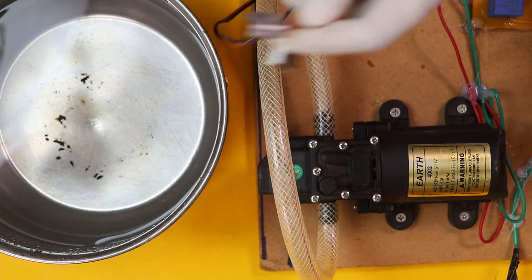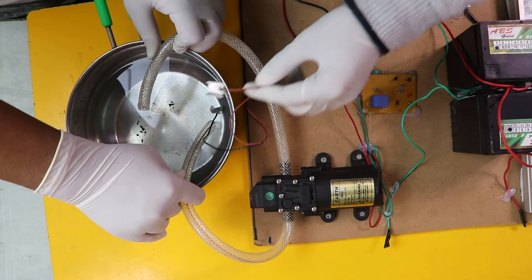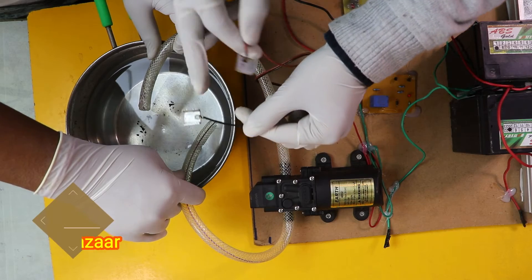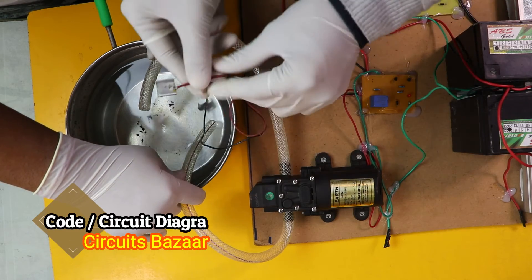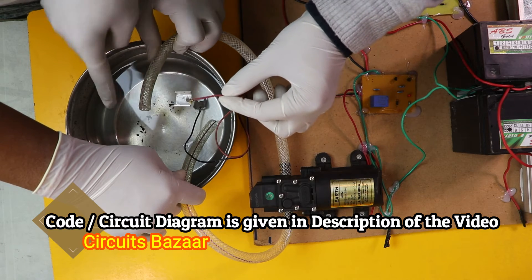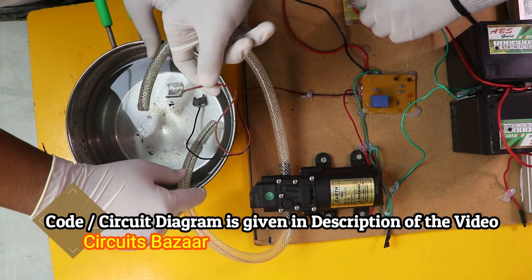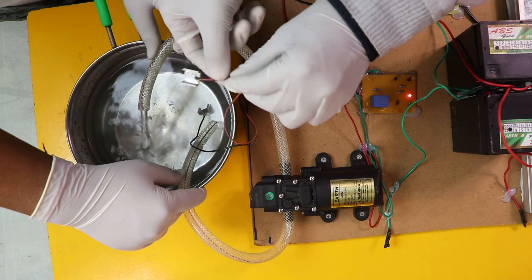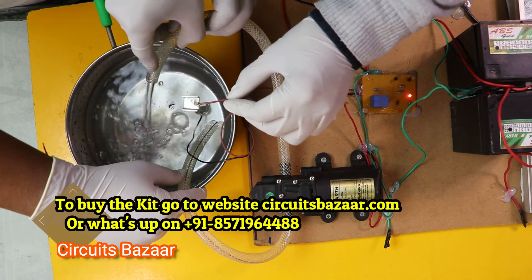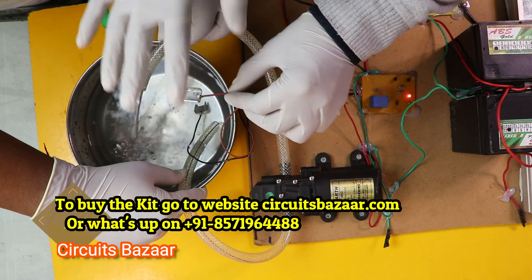Now I am going to show you the live working of the project — solar water pump. These are the two aluminum plates acting as a water sensor. One plate will go down in the water, and the second plate is going to wait until the water rises up. As soon as the water touches the second plate, the motor is going to cut. Now let me turn on the power supply of the motor. You can see the solar water pump is working. Now as soon as this plate touches the water, the solar water pump will cut down.